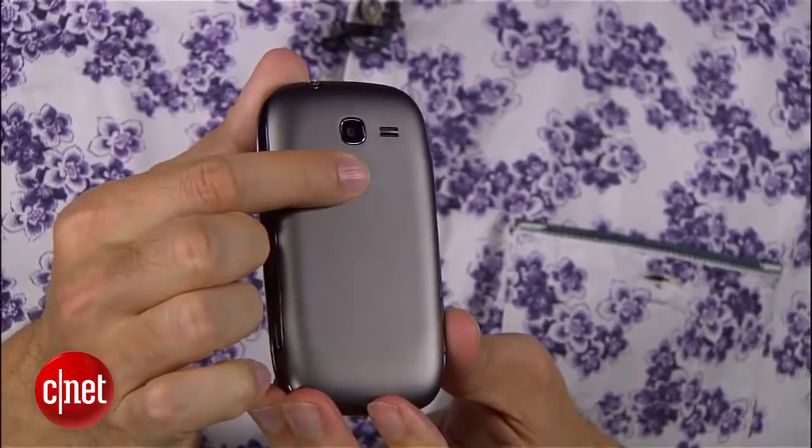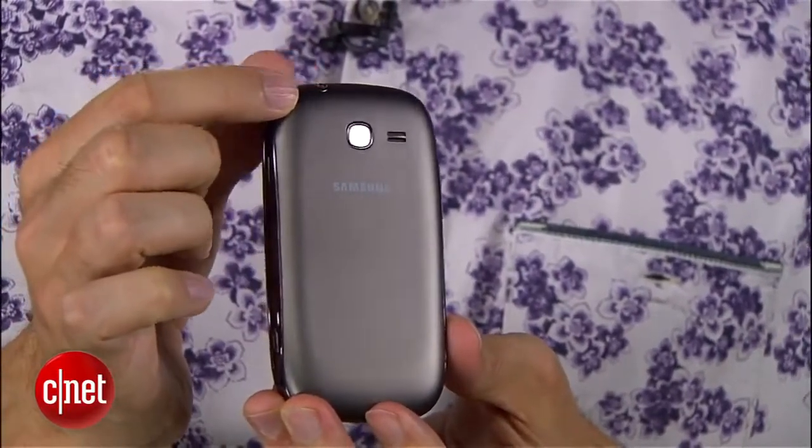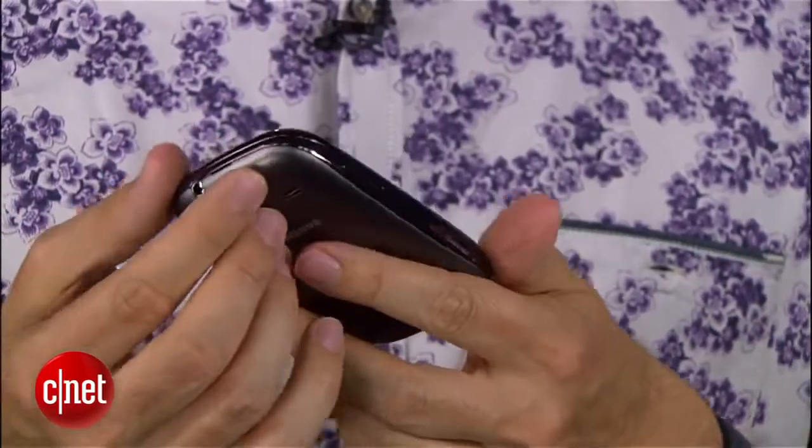On the back, there's the lens for the 2 megapixel camera. So 2 megapixels — that's something else from another age. It doesn't have a flash and doesn't have any really complicated camera technology, but it is a camera for those times that you need it.